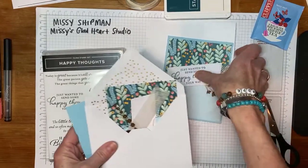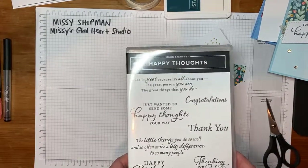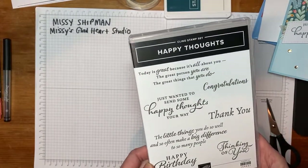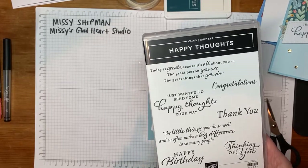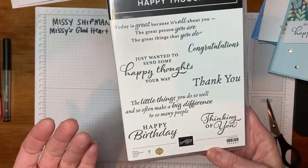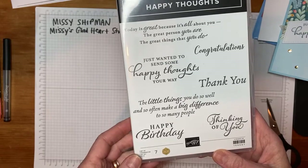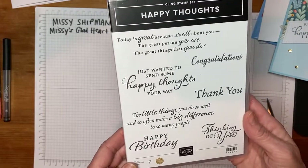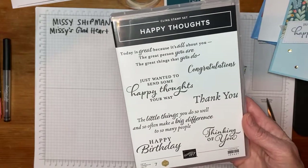While you're getting that ready, I'll tell you a little bit about this stamp set called Happy Thoughts. This was inspired by a friend of mine, Jackie, who is a fellow demonstrator. When you sell a million dollars of stamps within Stampin' Up! as a demonstrator, you have the privilege of helping to design a stamp set. So my friend Jackie worked with Kathy at the Stampin' Up! home office to design this.